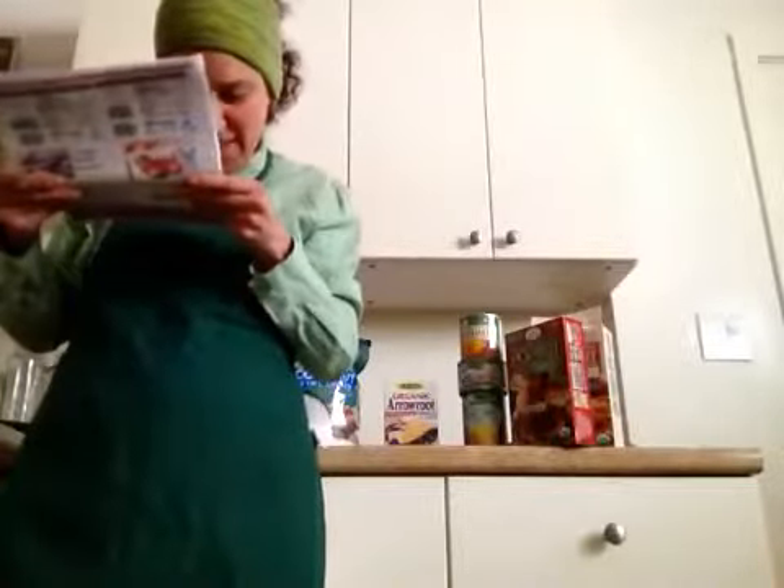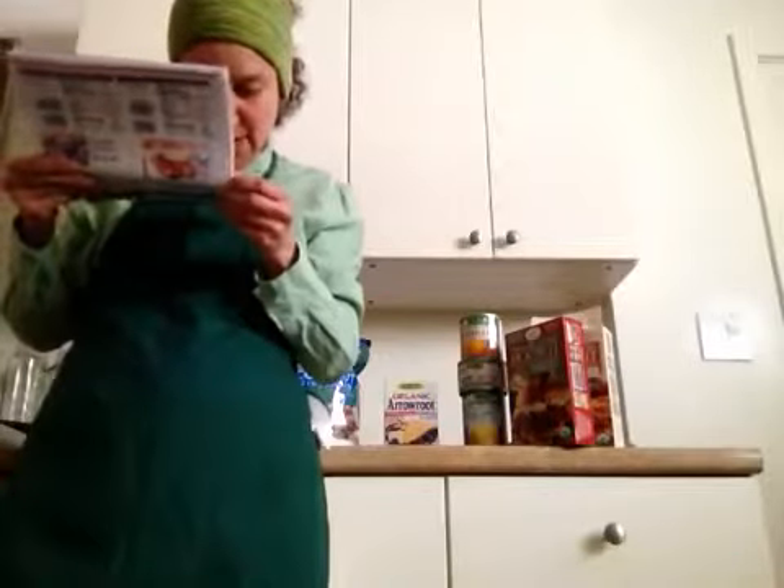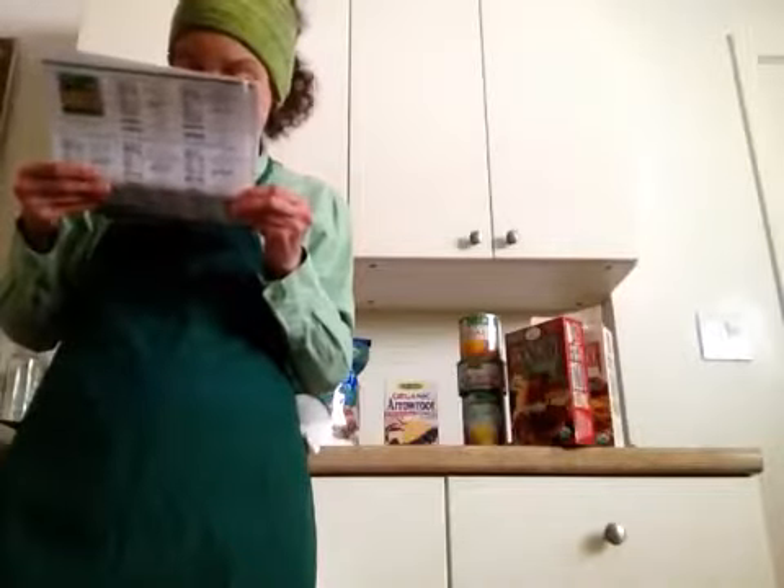The canned version is a 7.9-ounce can from the Native Forest brand, and that one is from Sri Lanka. It's also wheat-free. I have some other canned fruits and vegetables, but those I've done before — they're just going to be used for the recipes I'll be making.